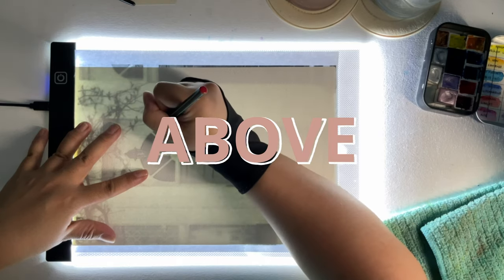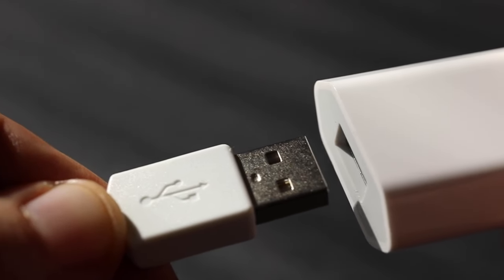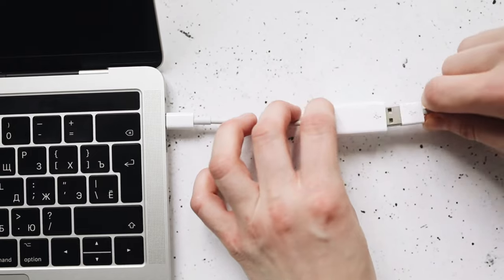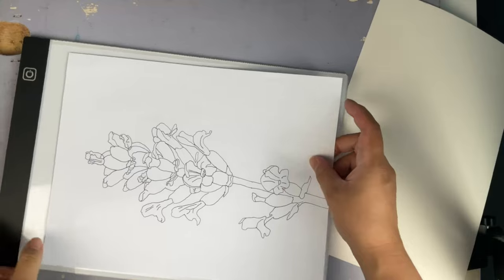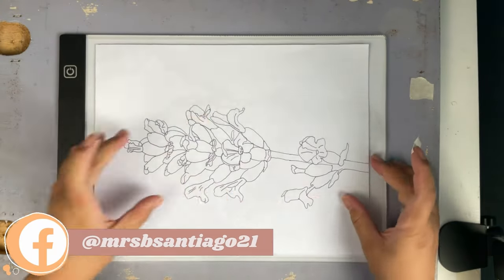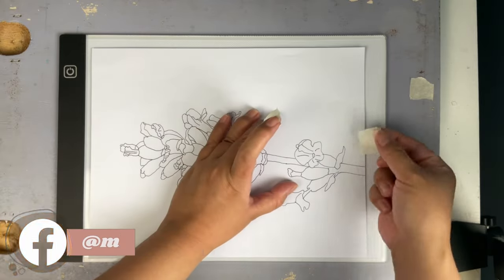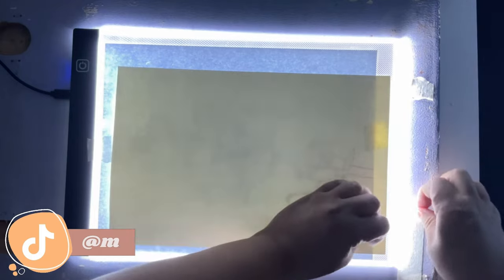Your lights should be turned off whenever you use this. The light pad I have has a USB cable that can be plugged into the computer. The brightness is adjustable. You can place the tracing outline first — I always tape my outline to avoid it moving around while I'm tracing. You don't have to tape the entire paper; a small tape will do.